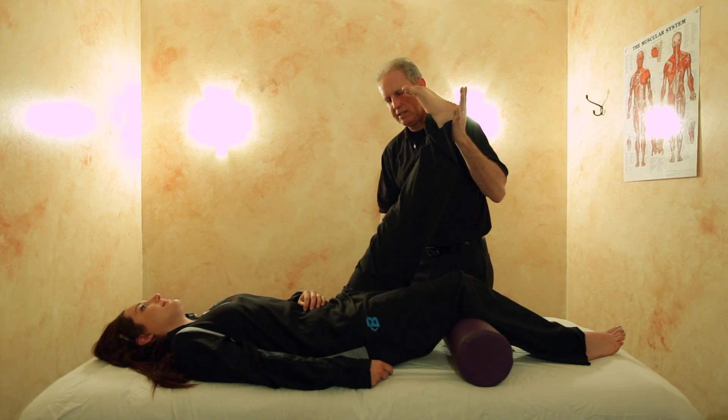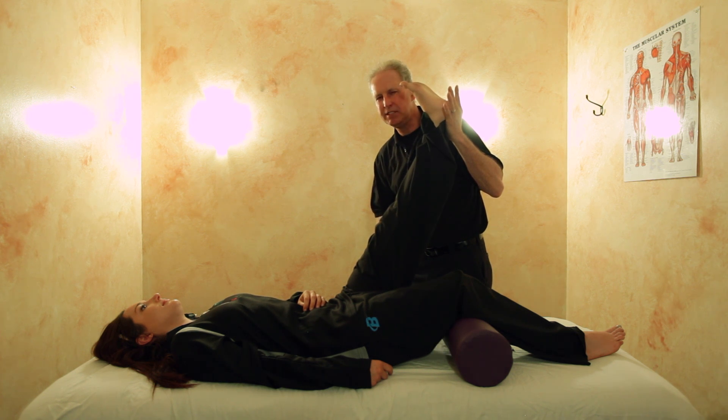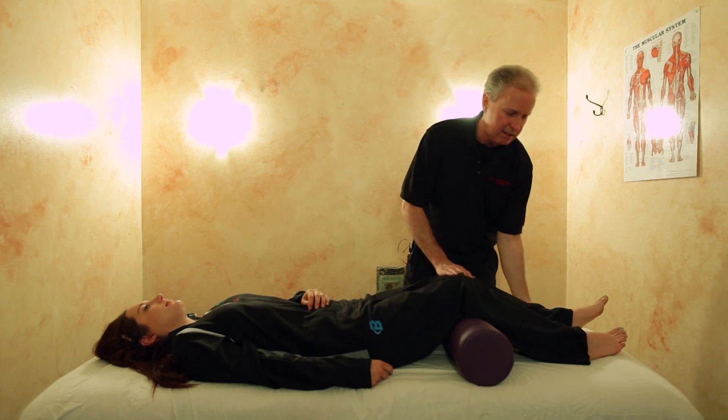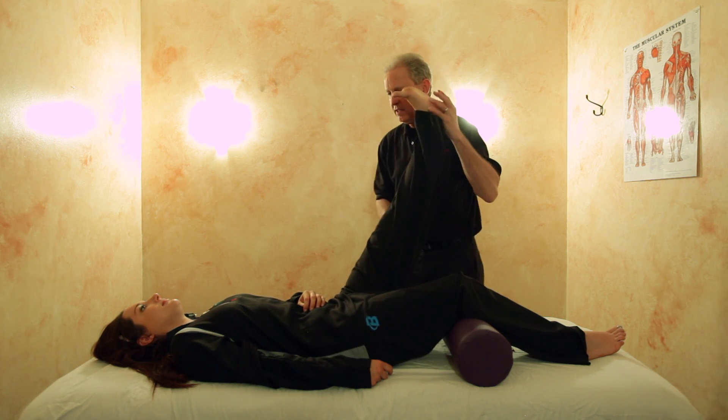Now I'm going to take the laser and place it here at the hamstrings, and I want you to push with your heel right into my hand with about five percent of your strength — not a strength contest at all. What we're trying to do is just activate the muscle and re-educate it at the new length. Using the laser helps reset the muscle memory — the Golgi tendon and muscle spindle response that measures muscle length and reports back to the cerebellum. Now we're going to let the leg down and relax.